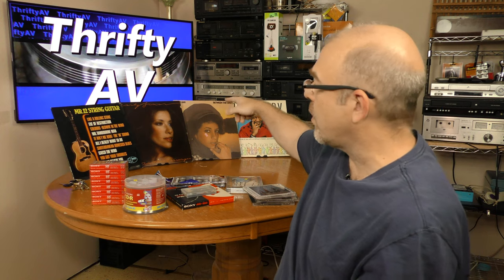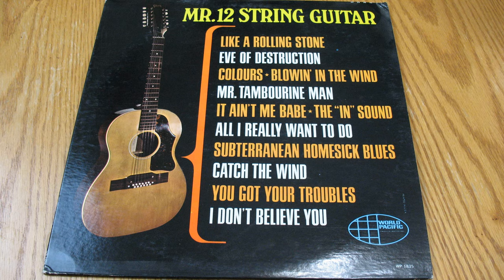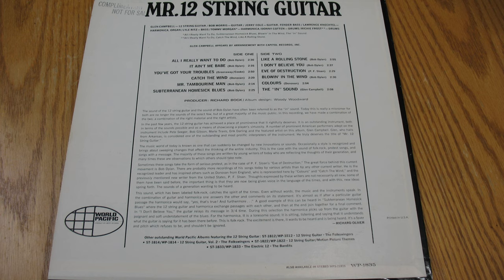And then I have four records. Let's start with Mr. 12-String Guitar. This has some songs that were popular in the 60s, obviously performed on a 12-string guitar. This one says 'complimentary, not for sale,' so this was a promotional release. It features Glen Campbell, whom I like as a performing artist. I also like the sound of a 12-string guitar, so I really look forward to listening to Mr. 12-String Guitar.